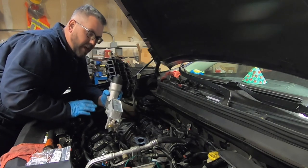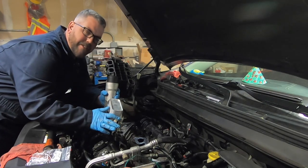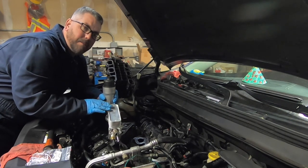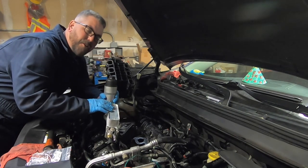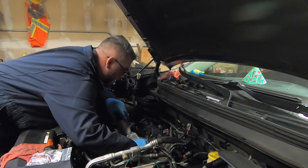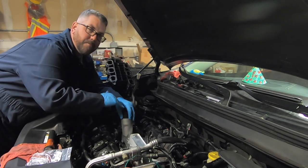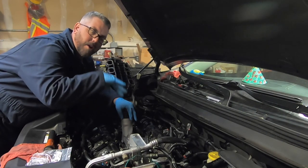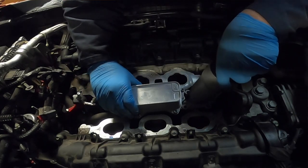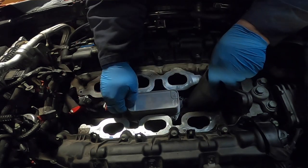With everything all cleaned up we can go ahead and install our new oil filter housing. I highly recommend you connect everything that you need to connect before you bolt it down, because it is a pain — there's not a lot of space. It is an extremely tight fit, and it would be terrible to bolt everything down and find out you can't get it connected and have to pull it all apart again. Now that everything is connected we can go ahead and fish it down in. You might have to move it back and forth a little bit just to find a good spot where it will fish in, but I assure you it will fit.